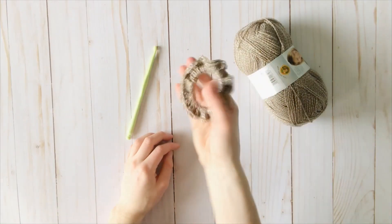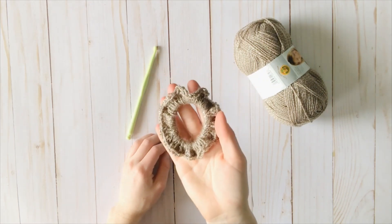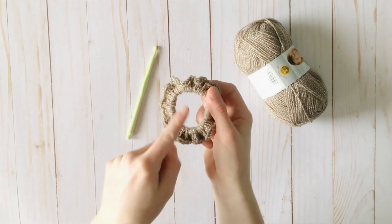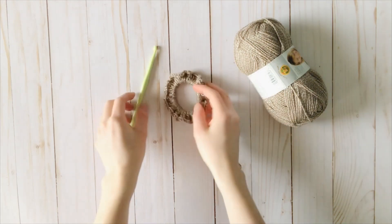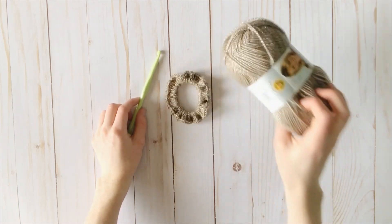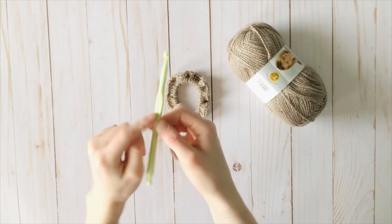Now, if you'd like to make the sparkly scrunchie, the process is the exact same for round 1. You're just going to join with a slip stitch around the scrunchie and make 78 double crochet around. The only difference is we're omitting the second round, and we're using sport weight yarn — this Vanna's Glamour is what I used. I'm just using a slightly larger hook, so I'm using a 6mm or J hook.